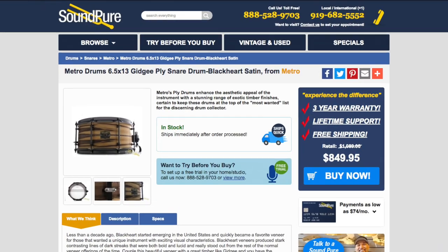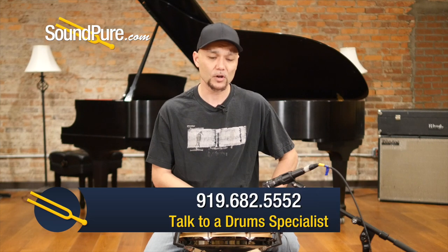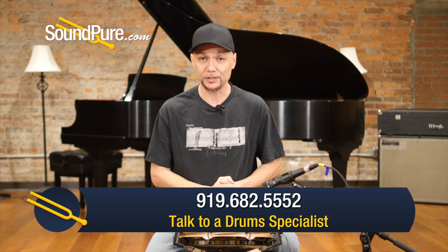This drum is available in our Try Before You Buy program. It's a hassle-free way to get this drum into your own hands and really appreciate and understand the nuances of this instrument at your own pace. We're always looking for quality trades as well, so if you find yourself not using something, give me a call. We'll get you traded up into something that you'll potentially use.